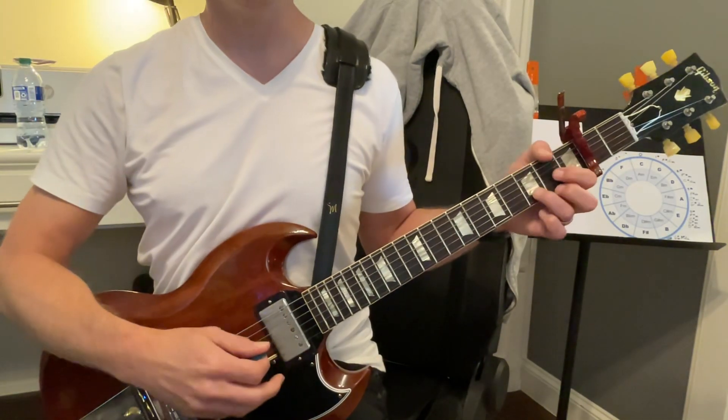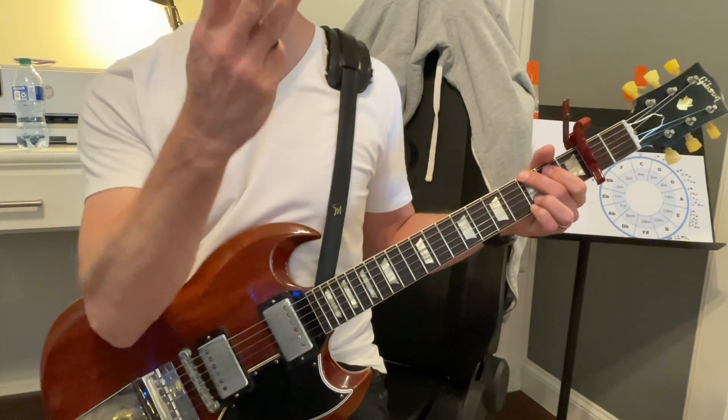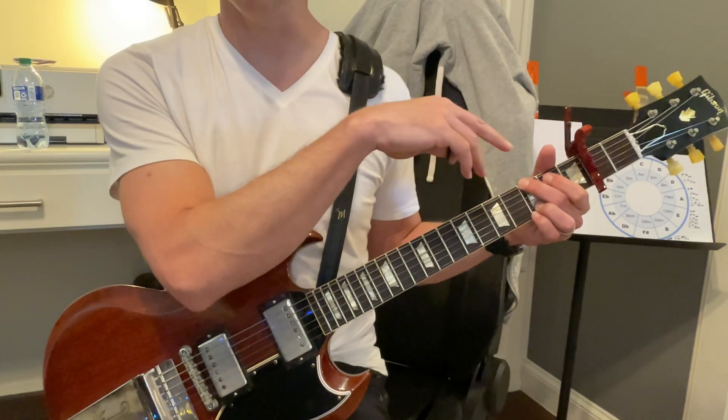It's going to go G, D, A, but we're going to go through that G, D, A part three times. And remember, when we play G, we play that for double the amount of all the other chords.